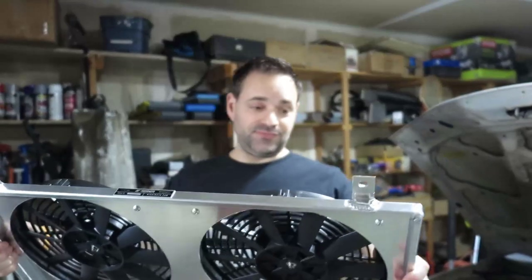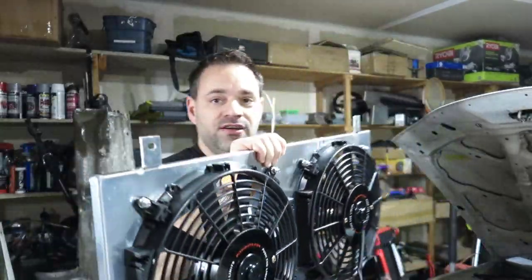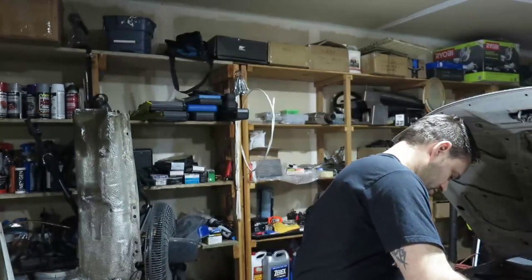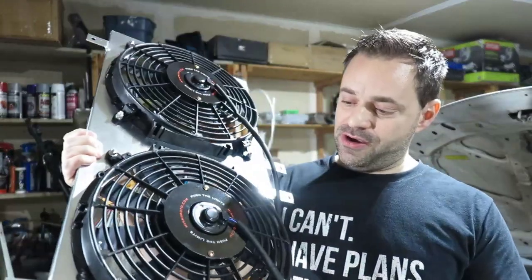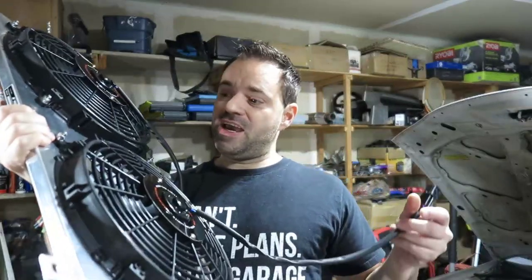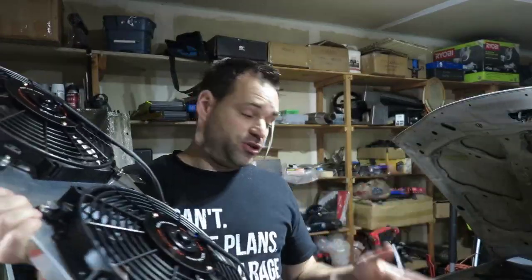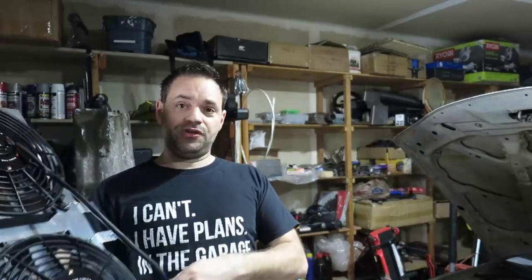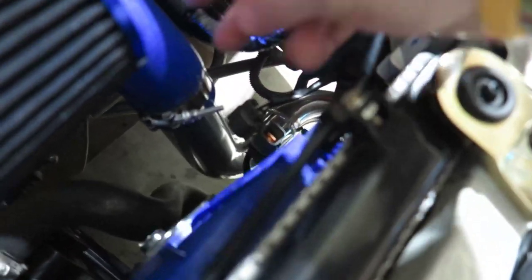It looks great. I'm not sure if this is going to clear because of the turbo, but we hope so. We're going to install this on this video. It has OEM connectors for the Mitsubishi Eclipse, which is a bonus. When I installed mine, I cut the OEM from the fans and left the OEM alone. Someone asked why I did that - and that's the reason why. Now I can just remove this and use the OEM connector.